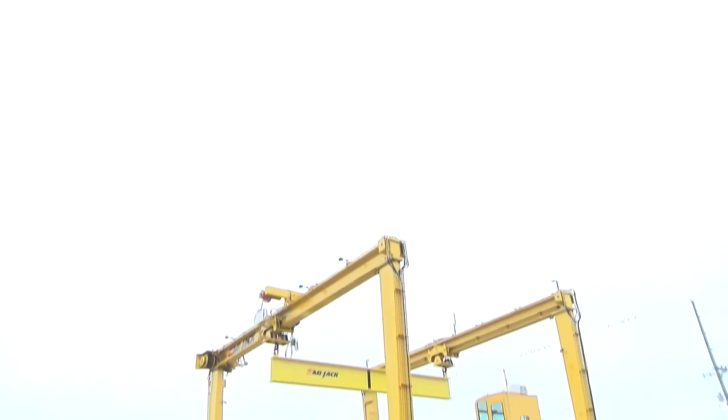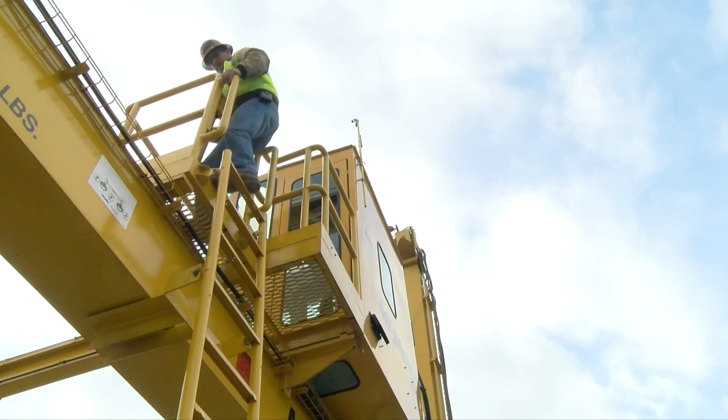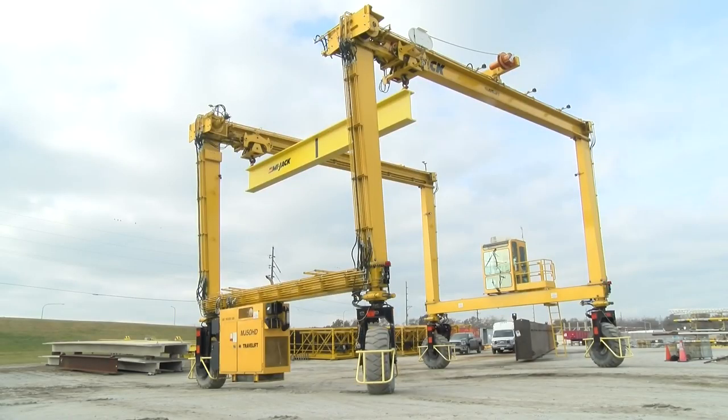Hello and welcome. Your company has made a substantial investment and has purchased the finest rubber-tired mobile gantry crane manufactured today. They have entrusted you to operate this travel lift crane in a safe and efficient manner. The purpose of this program is to acquaint you, the operator, with the MyJack travel lift series of cranes and to demonstrate the crane's controls and operating characteristics along with its proper operating procedures.